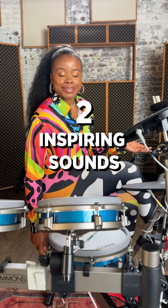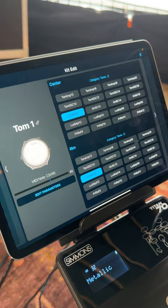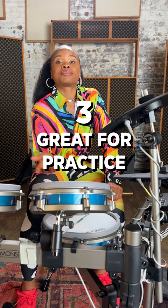The second thing I would say is that the sound selection is very inspiring. There's all types of genres, and the sounds are very true to the genre. It's very, very inspiring — get your creative juices flowing.